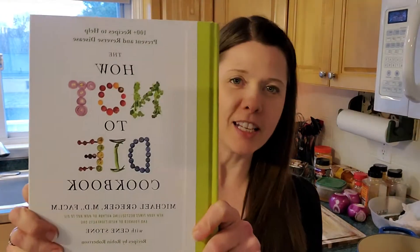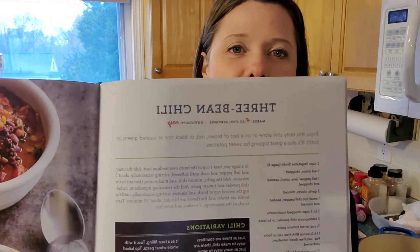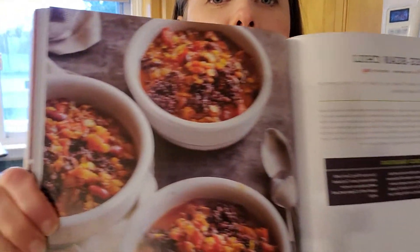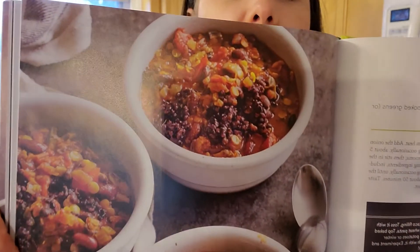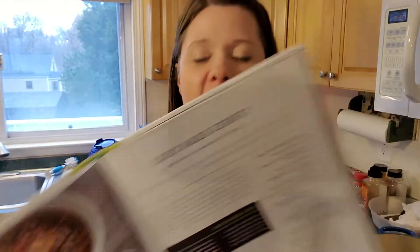Hello! Welcome to another day in the world of cooking. I am thrilled to be cooking today from the How Not to Die cookbook and to be making this recipe in particular. So this is a three bean chili — you can see some pictures of it there with pretty interesting texture. In the cookbook it was served over black rice, but today we are going to be serving it over sweet potatoes.